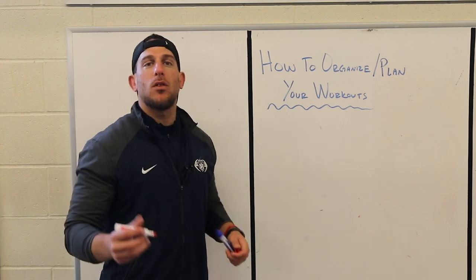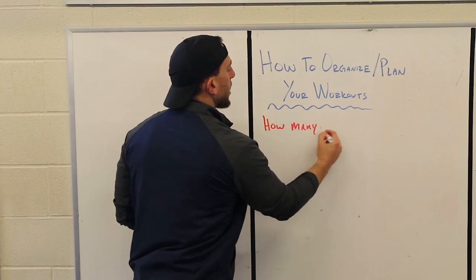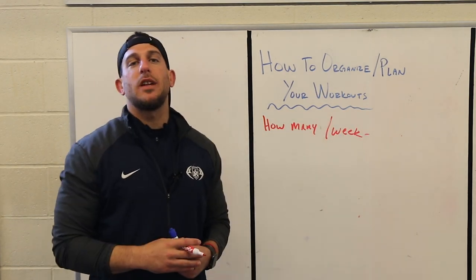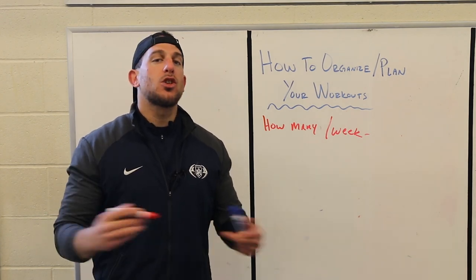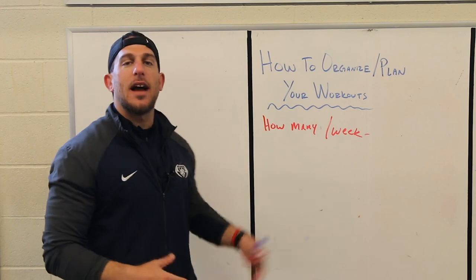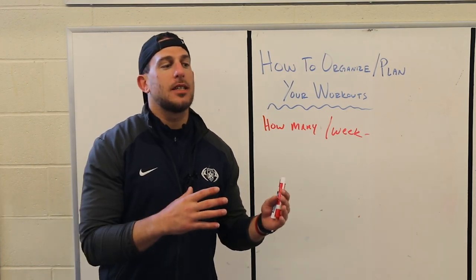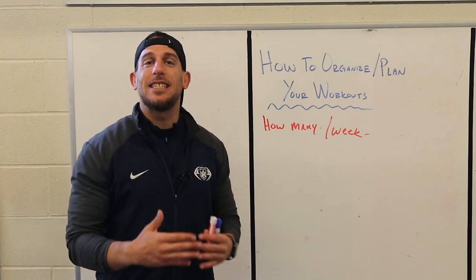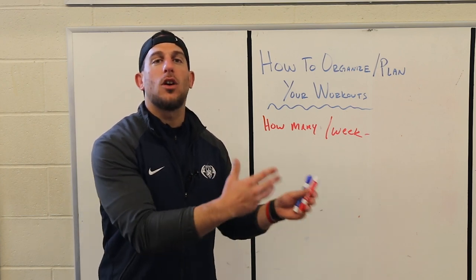The first thing you want to think about when you plan out your workouts for the week is how many times you're going to work out. Are you going to work out two times per week, three times per week, or six times per week with one day rest? This is the first question because based on how many times you work out, that's the number you'll use to split up your routine and determine what muscle groups we hit on those days.